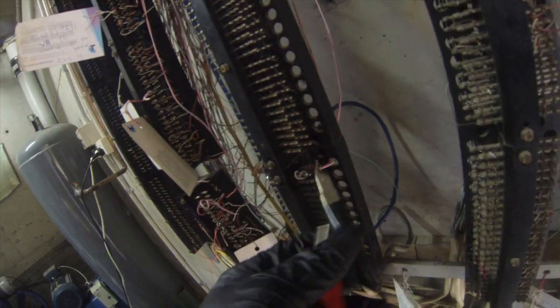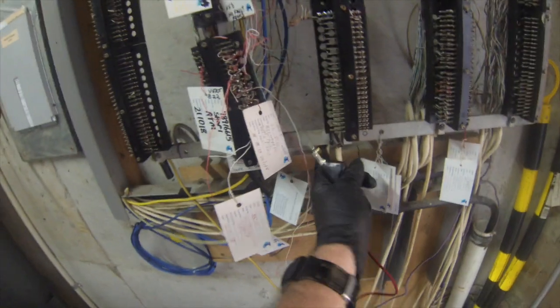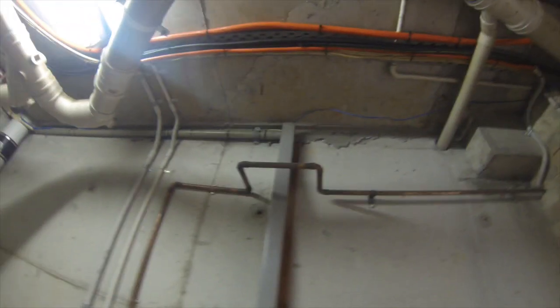All the pins have been terminated. We've checked the service, looped the excess here, brought it up cable-tied on the back of the rail, and terminated up here. Those are the excess pairs — we only need one pair. We've run it up in and down that conduit and tied it up a bit.